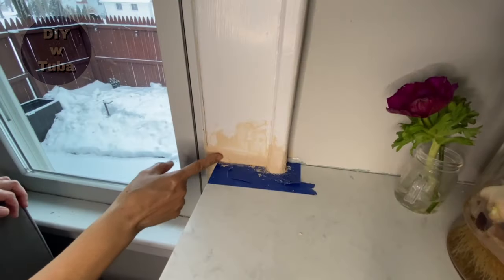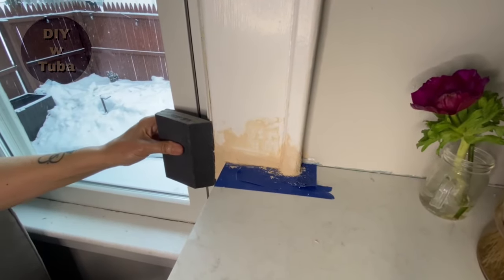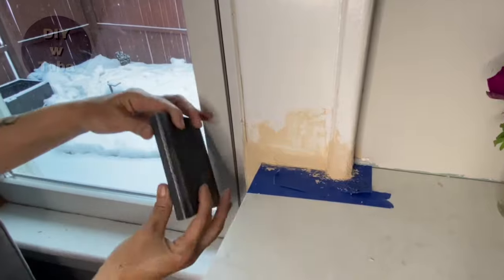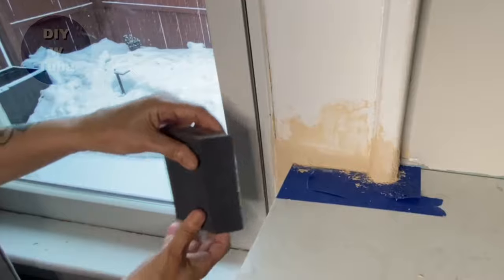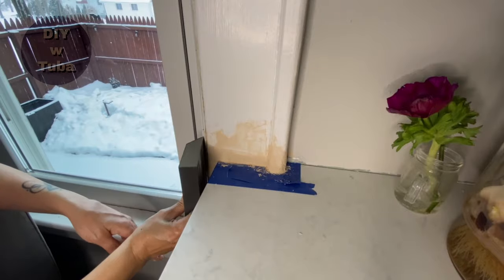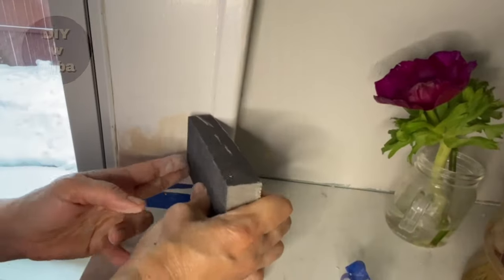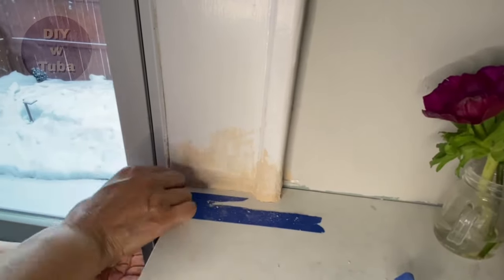The second coat is dry and ready to be sanded. I'm using my sanding block because it has a profile that matches the molding. I'll use the sharp edge of the sanding block to give it the shape. Don't forget to put on a mask and eye protection for this step — it also takes some elbow grease, so get ready for some work.